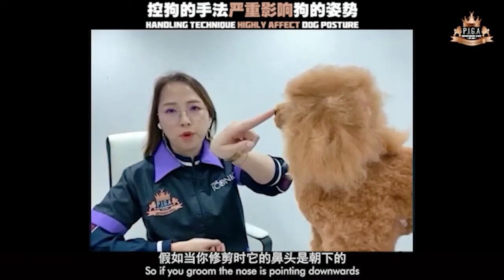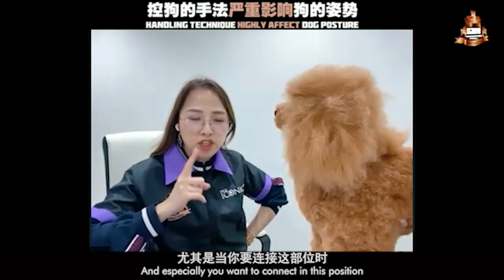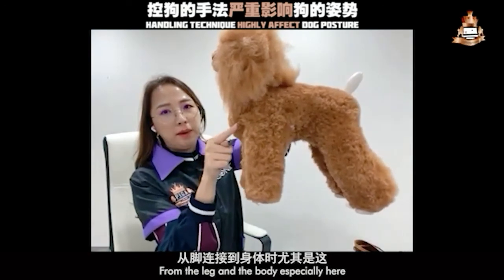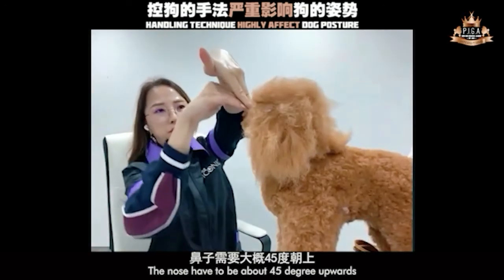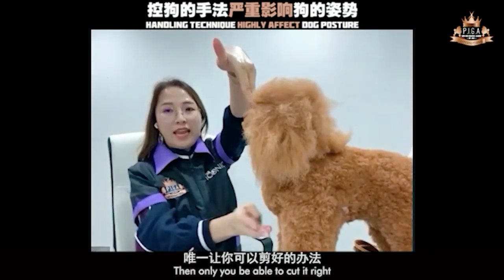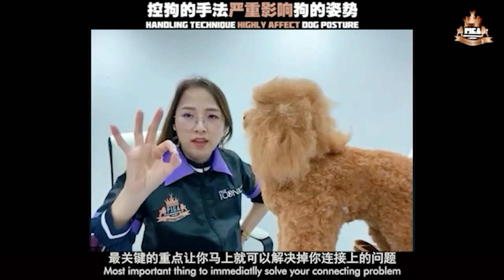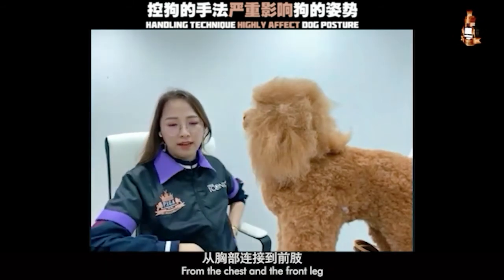You need to raise up the head to show the chest when you cut. So if you groom with the nose pointing downwards, you will never have a good chest. Especially when you want to connect from the leg to the body — you need to bring up the head, the nose has to be 45 degrees upward. Then only you'll be able to cut it right. That is the most important thing to immediately solve your connecting problem from the chest and the front leg.